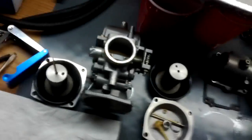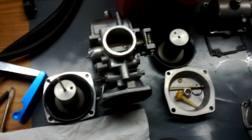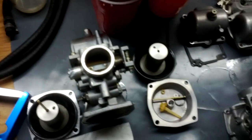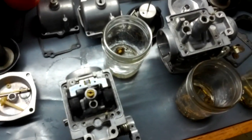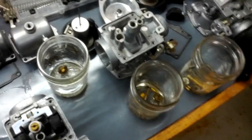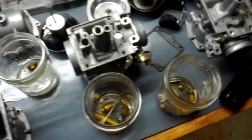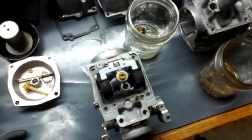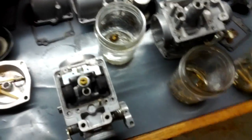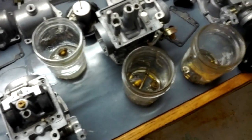When I got these carbs, they had a Dynojet Stage 3 kit installed, which is for if you have no stock air box — just pod air filters and a flow-through aftermarket exhaust with no back pressure. That's what a stage three is for. This bike has the stock air box and stock exhaust, and as a result was running way too rich. I would not have bothered cleaning these carbs if I didn't have to take them apart anyway to put the stock jets back in.